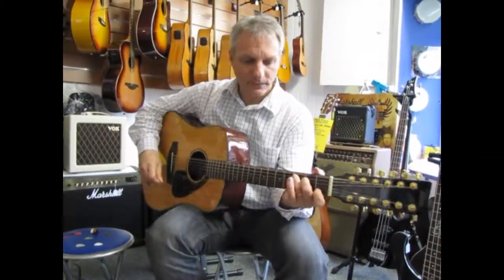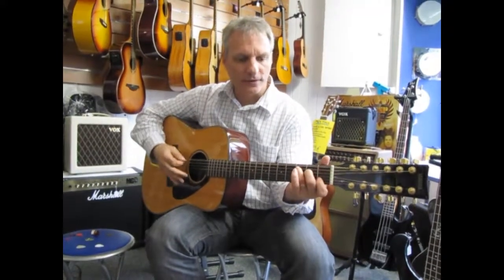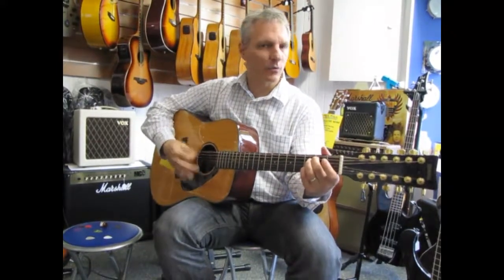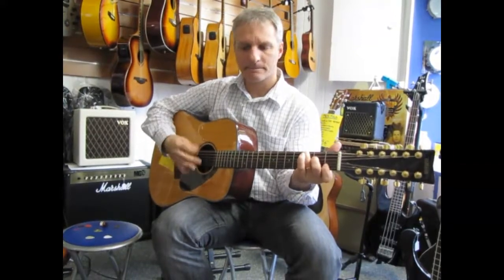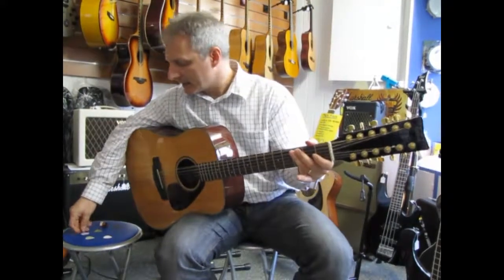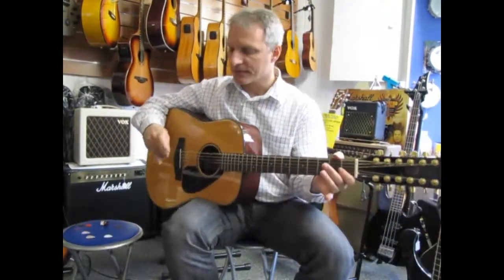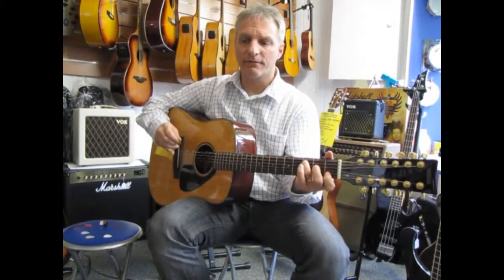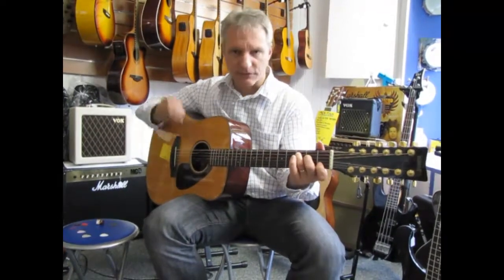Same kind of strummy style, same song — here's the 0.60mm pick. Now here's the really thick pick, the 1.5mm. With this one on a 12-string you have to be kind of careful — with a thick pick you risk breaking the strings if you're strumming really hard.